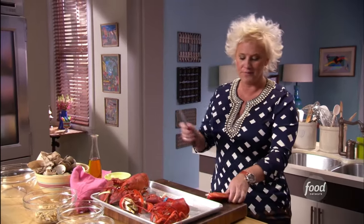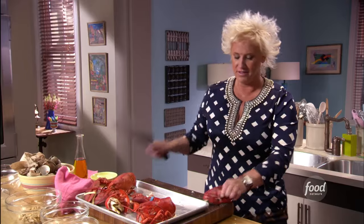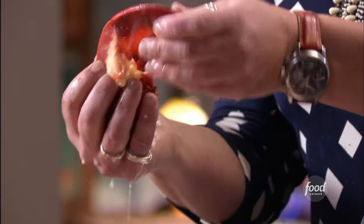So we take the claw and I kind of give it a little bang with the back of your knife — not too hard. And the thing about this is you've got to know it's messy. Accept it and move on. This isn't like, oh, I've got my super nice dress on and I'm going to start to clean a lobster.